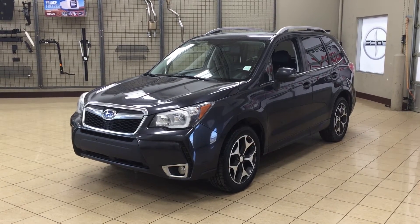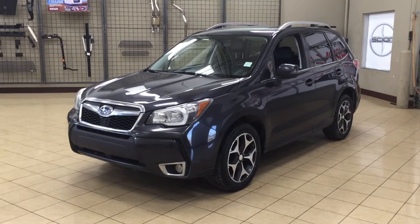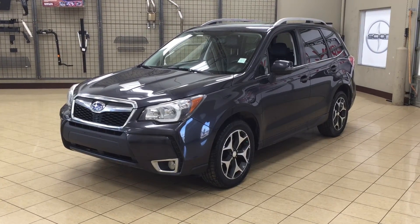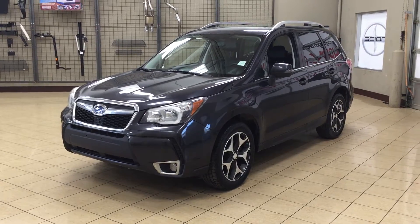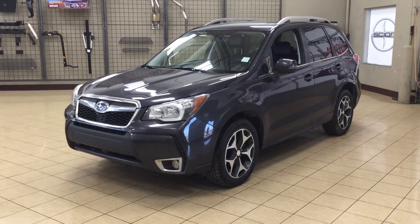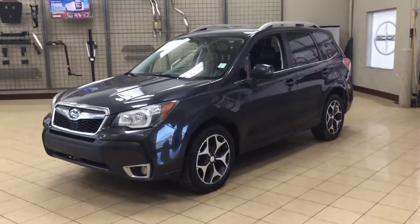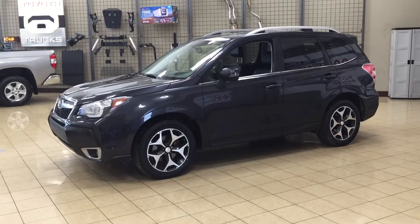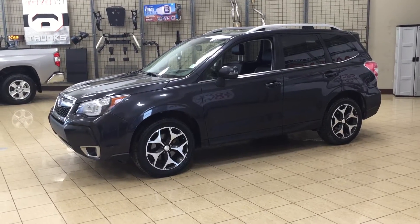Hello folks, welcome to Sherwood Park Toyota located at 31 Automall Road in Sherwood Park, Alberta, Canada. Today I'm going to be showing you this 2014 Subaru Forester Touring. The most notable features on the Touring are its power moonroof, heated front seats, and backup camera. I'm going to go through a couple more features on the inside and outside of the vehicle to get you better familiar with this 2014 Subaru Forester. Let's get started.